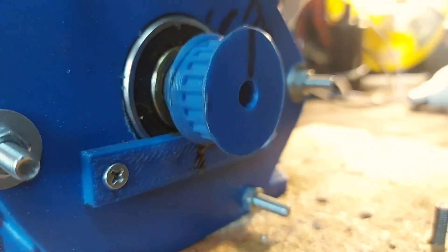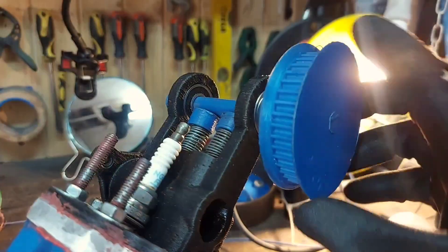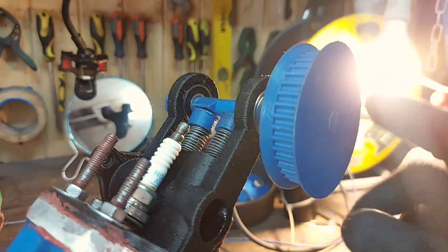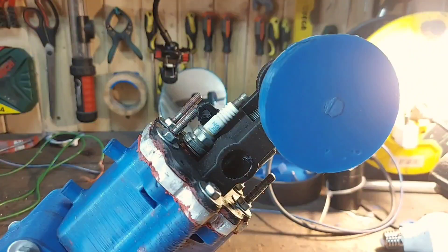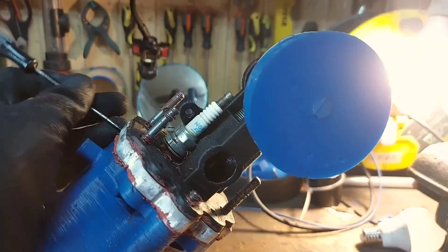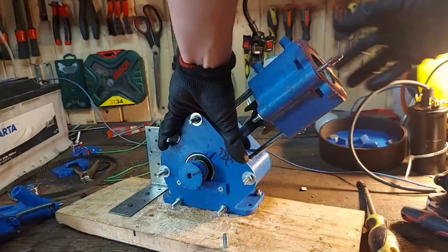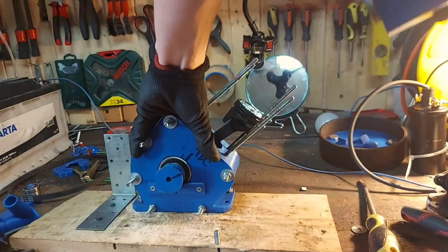This time I used 3D printed pulleys. The camshaft one is actually reused from the V-twin engine I made — I'm going to link that at the end of this video. Next up let's remove the head. After removing the head and the cylinder, let's take a look inside the crankcase.